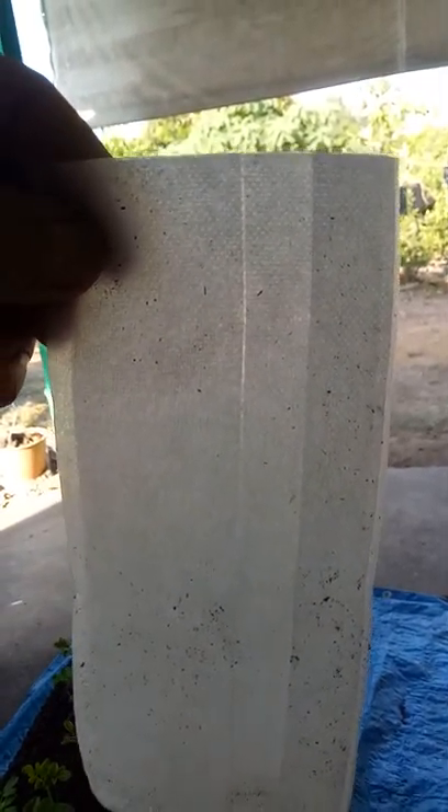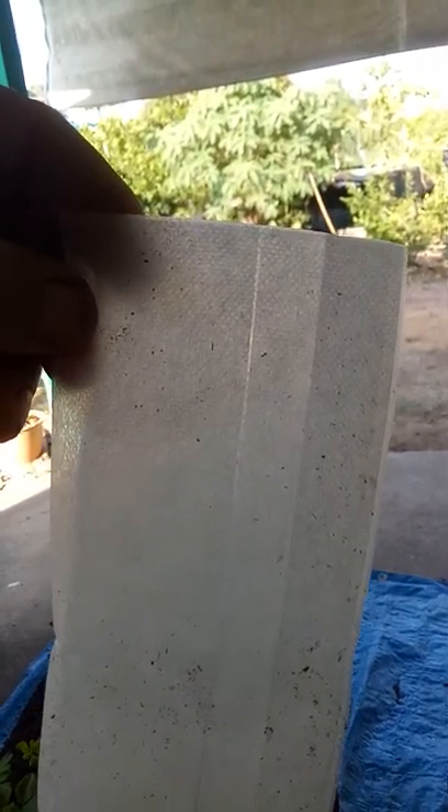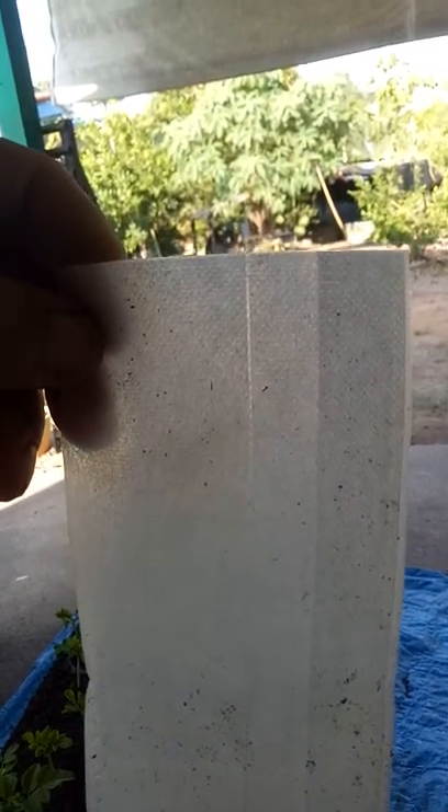That's the sort of bag it is. It's a polyester mesh, I think from memory. So when the bag goes in the ground, the roots can just burst through it and it'll rot away eventually.